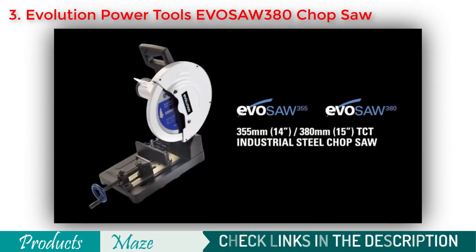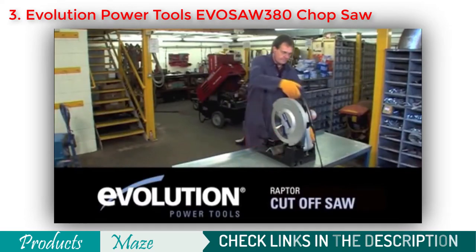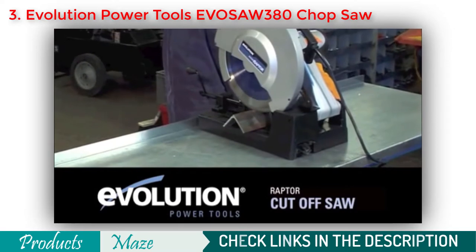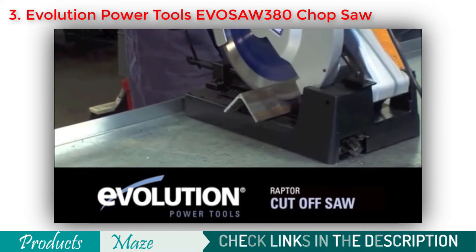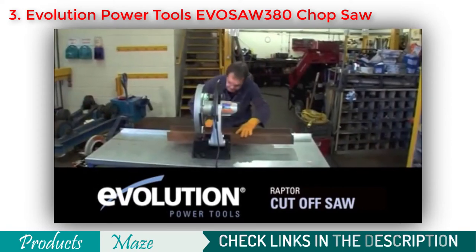Another great thing about this product is it can perform miter cuts from 0 to 45 degrees and has a chip deflection shield to protect the operator from injury. So for people looking for both a heavy-duty metal chop saw as well as the safest one, this one from Evolution Power Tools can serve them the best.